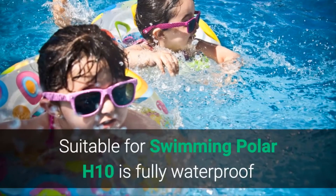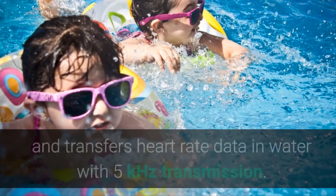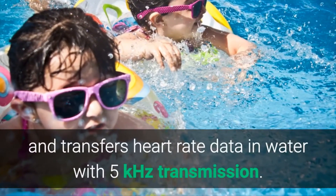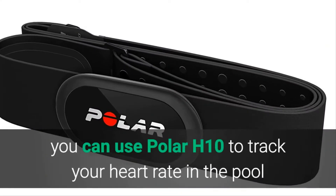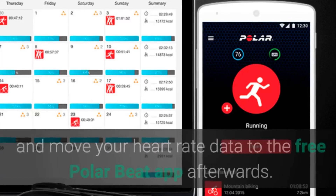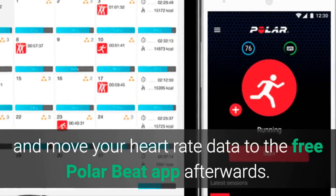Suitable for swimming: Polar H10 is fully waterproof and transfers heart rate data in water with 5 kHz transmission. If you don't have a compatible Polar watch, you can use Polar H10 to track your heart rate in the pool and move your heart rate data to the free Polar Beat app afterwards.